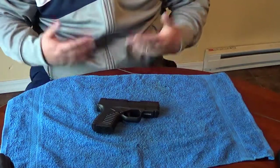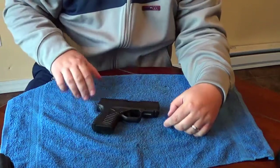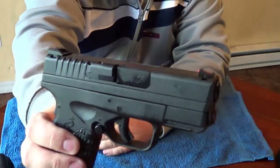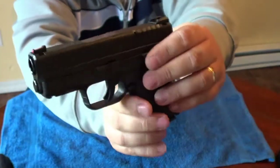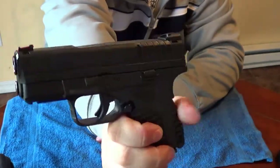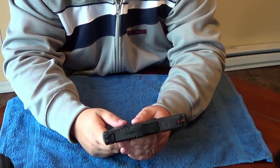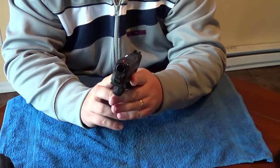Hey guys, Chad here from CNR Reviews. You see another black pistol here, and I'm curious if you guys can guess what this is. This is the Springfield XDS 45 ACP — brand spanking new for 2012. We just picked it up on June 8th, the day it was released. I am absolutely amazed that we could actually find one.